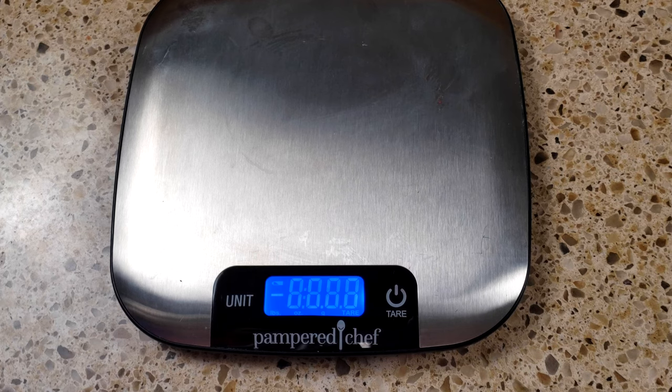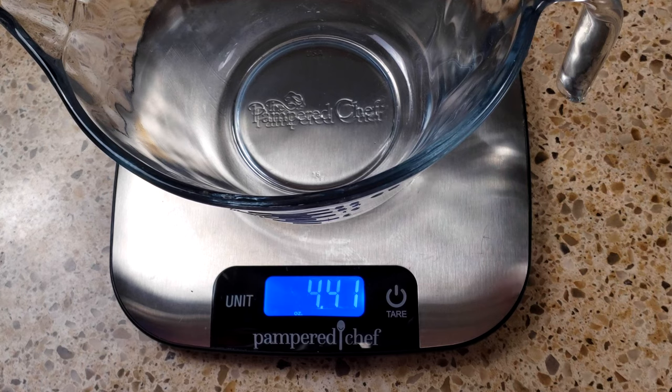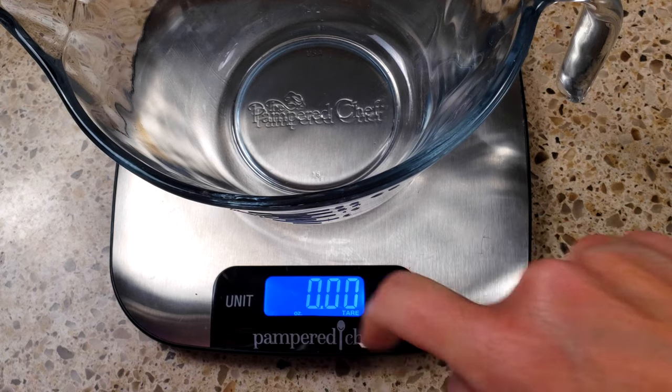When you turn it on, I'm going to be putting a bowl on, and one thing I love about it is as soon as I put it on I can just tare it out, clear it to zero, and then I'm going to shift it from ounces to pounds so I can measure it all the way up to one pound.